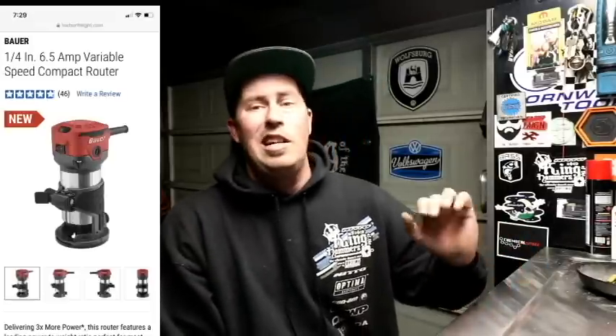Next item up — I was in there looking for a router made by Bauer. I did not see it anywhere on the Bauer lineup in store, but it is pretty cool that they're offering it. If I'm not mistaken, it wasn't a bad deal either.